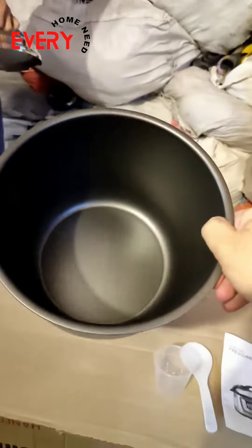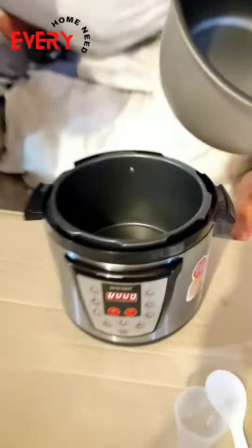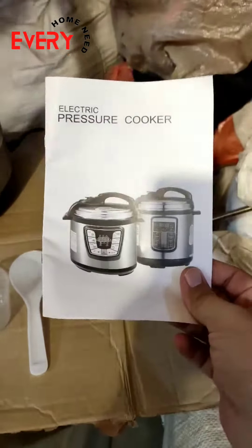The bowl is 6 liters and non-stick. It is brand new, and this one comes with a user manual included.